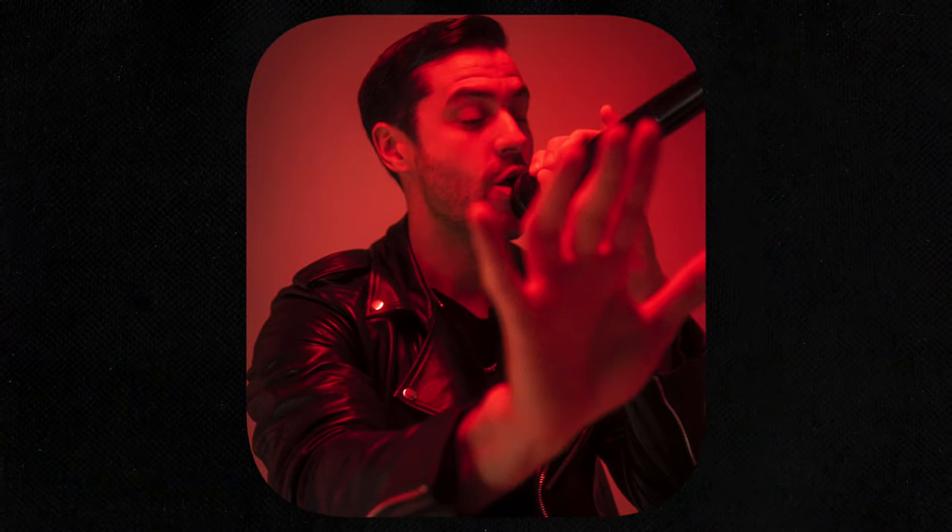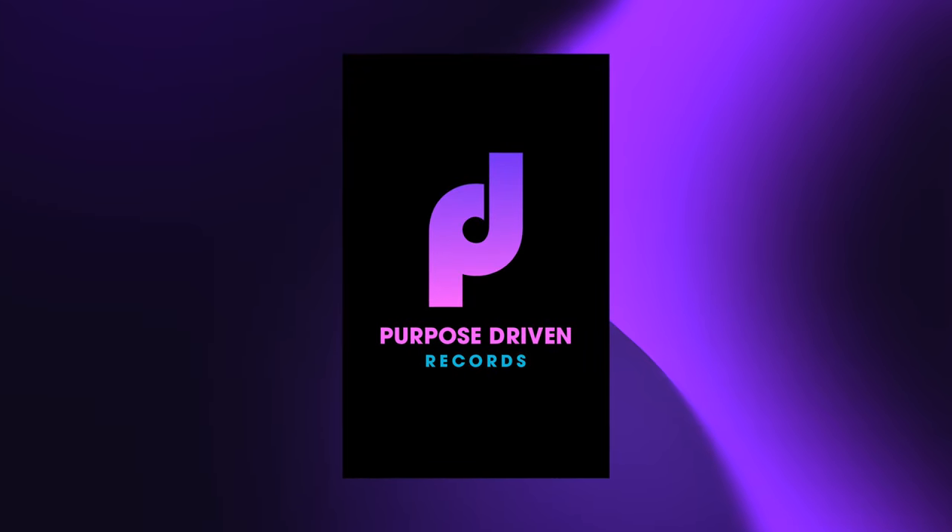My name is Brendan Martin, a.k.a. B. Martin — that's my artist name. I'm a rapper, songwriter, and EDM vocalist, but I also run a company called Purpose Driven Entertainment, which is mainly around marketing for musicians. Additionally, I have this studio where I songwrite and produce for artists occasionally as well.